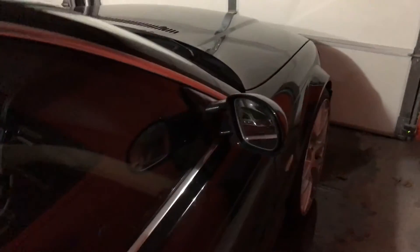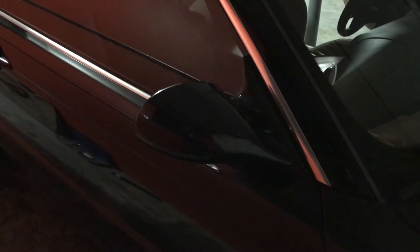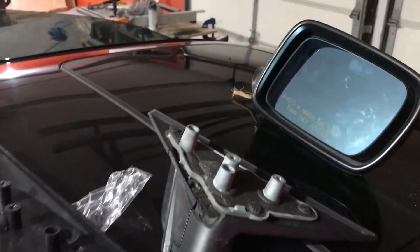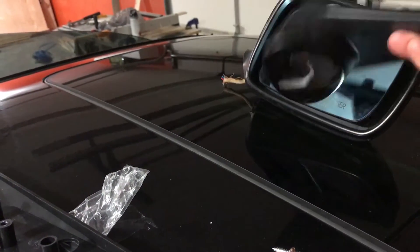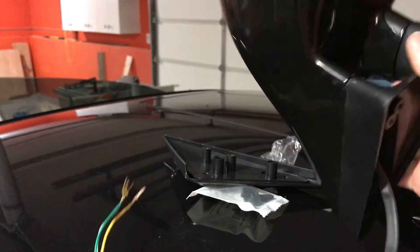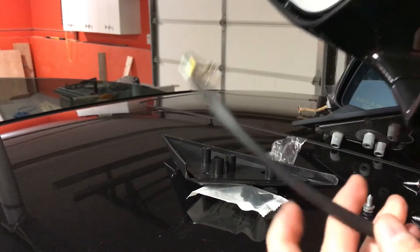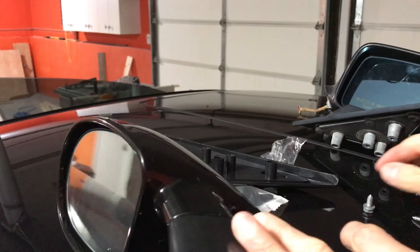Hello everybody, today I'm going to show you how to install and wire an aftermarket M3-style side mirror. I busted my original side mirror the other day. This is the bracket that came with the car — I took it off this morning. I bought this aftermarket M3-style side mirror. The one I'm showing you is the driver side; I already installed the passenger side.